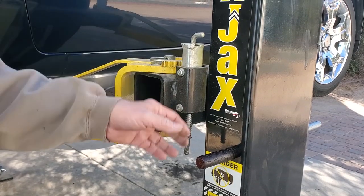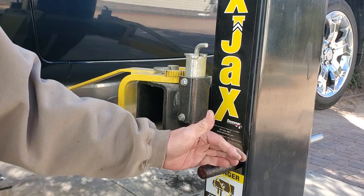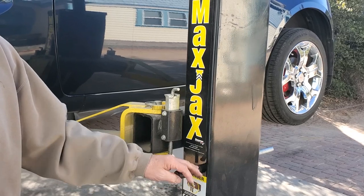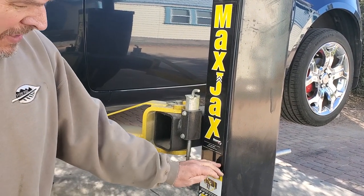This is all the way up. What I've done is slid in the safety bars and lowered it back onto them. If you're using one of these, always use your safety bars — don't even think about getting under the car without them. If the valve ever fails, you're going to get yourself killed.